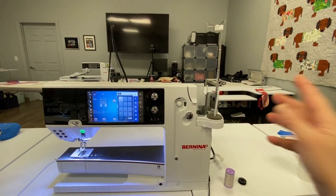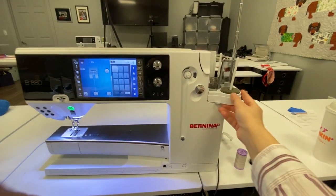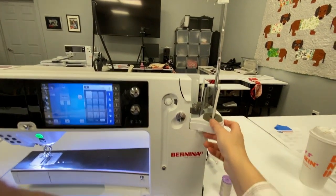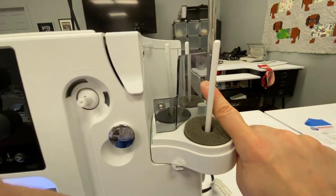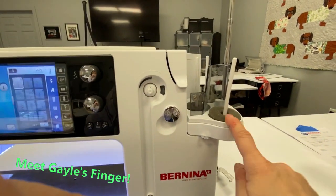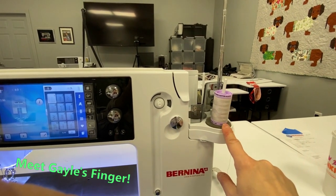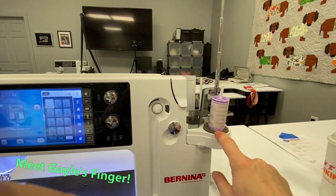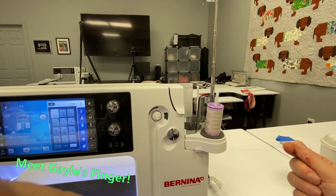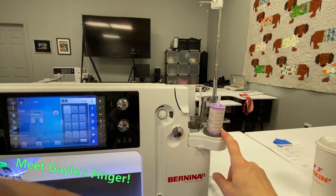First thing we need to pay attention to is how we put the thread on the Bernina 880. You see this little guy here — this is the thing that holds all of the thread. Embedded in this plastic guard is actually a picture of the bobbin, so this is the spool that the bobbin goes on for winding. I'm using a Mettler silk finish cotton — it's a 100% silk finish cotton, a 50-weight thread. I'm getting ready to sew a cute little Elizabeth Hartman pattern, so I want to use my 100% cotton thread.